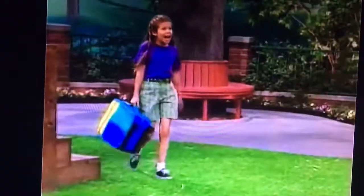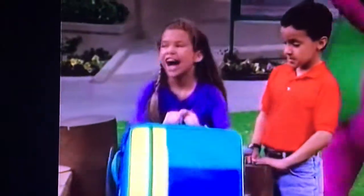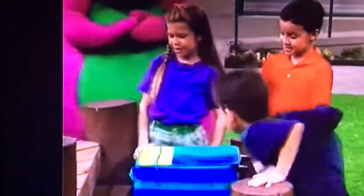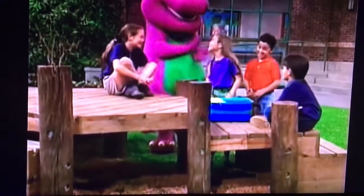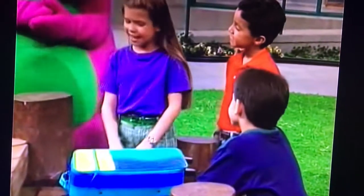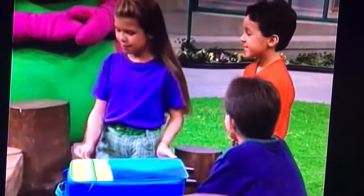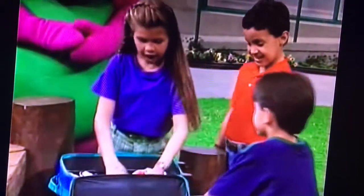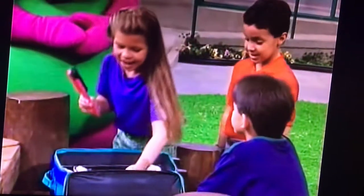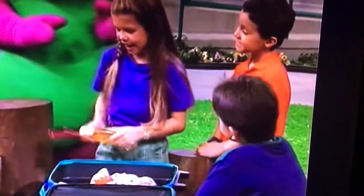Hi, everybody! Hi, Barney! Are you going on a trip? Well, kind of — I'm going to a sleepover party. Sleepovers are lots of fun. It really is. Especially at Aunt Paula's house. She gave me this cool suitcase to carry my things in when I sleep over. I've packed my comb, my brush, and some shampoo so you can wash your hair. My Aunt Paula and I really have fun pretending we're getting our hair done.